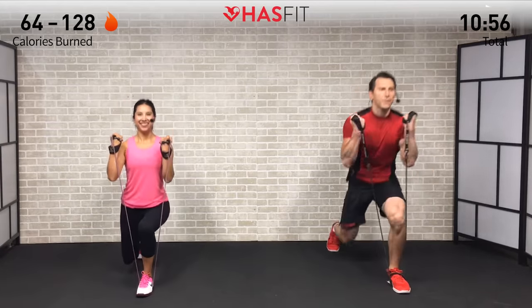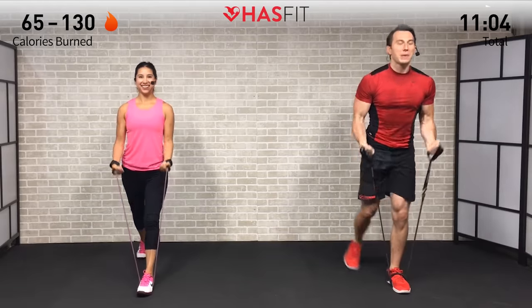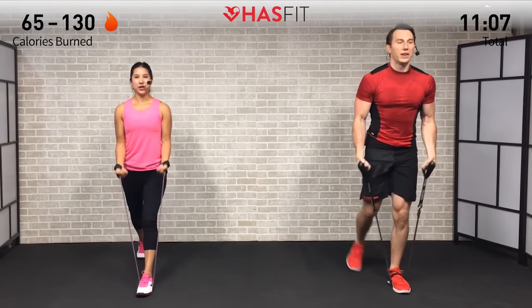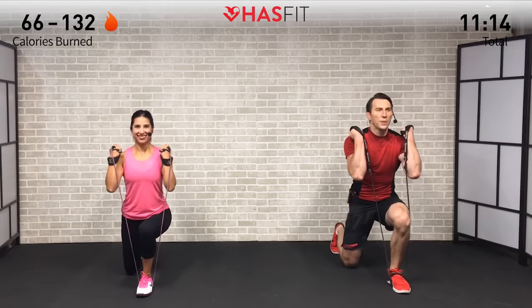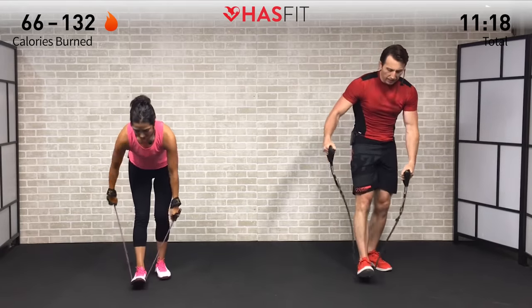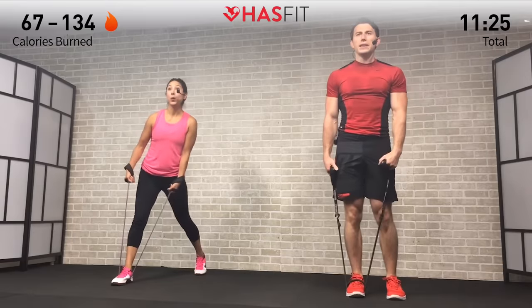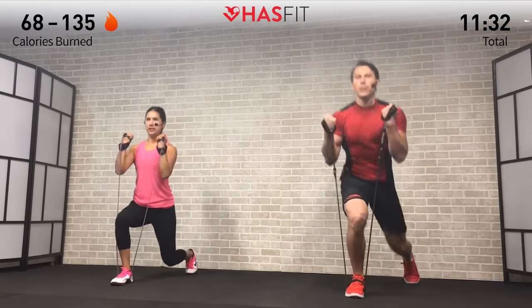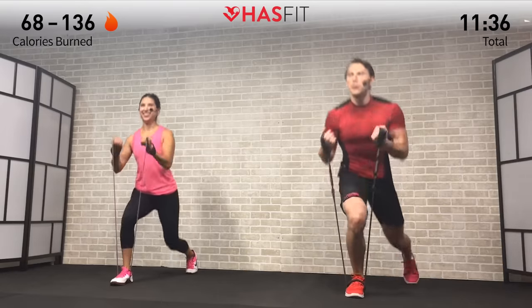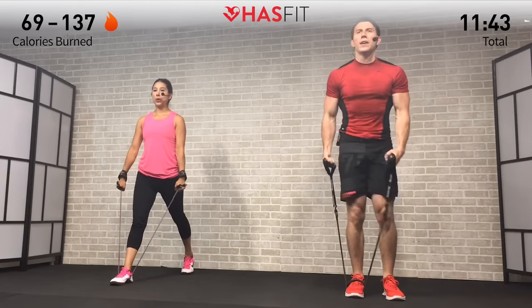We're switching lead legs halfway through — definitely burning out that lead leg. Thousands, maybe millions of us at home feeling that same burn, working together. Switch sides and get set up again, wrapping that band around your foot. Step back, dropping both knees to a 90, squeezing those biceps up at the top. Love these efficient moves — getting so much in a short period of time. Breathing in on the way down, breathing out on the way up — just keep breathing.